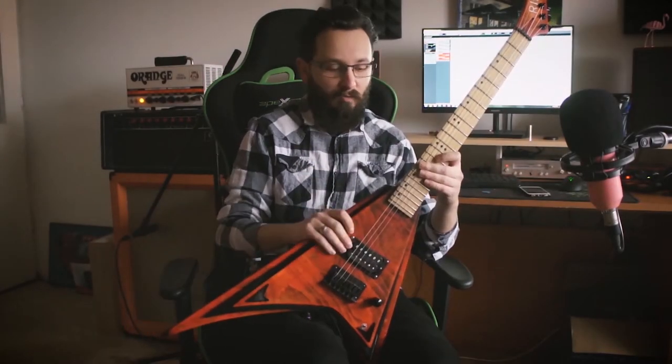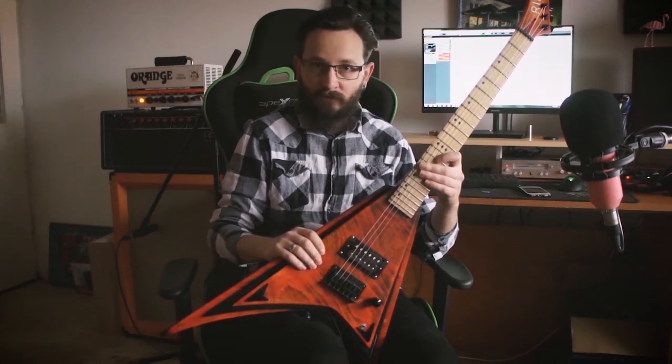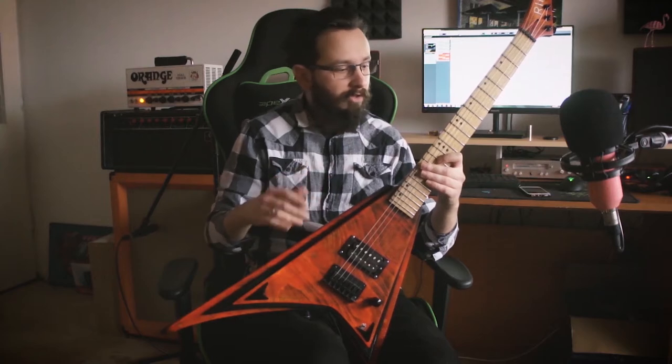What's up everybody and welcome back to a new episode. Last episode I was unboxing — that is unwrapping — this amazing guitar that I won on a giveaway. Now it's been a while and I've already been playing a bit on the guitar, so now I'm going to give you my honest review.